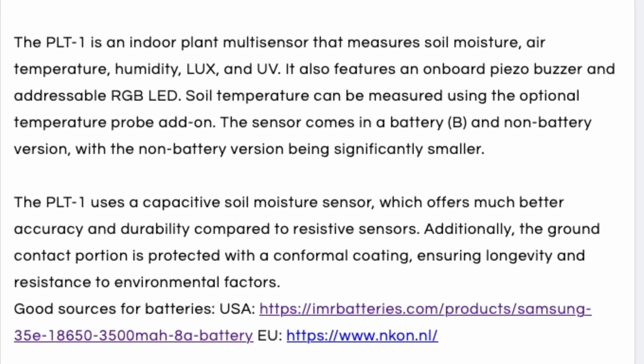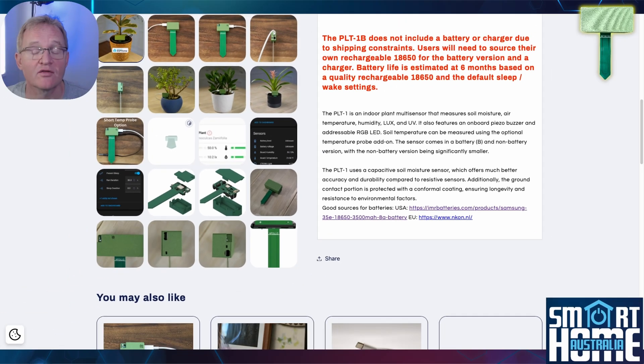The sensors available with the PLT1 battery are the same as the USB version: soil moisture, a light sensor for lux levels, a UV index rating, air temperature and humidity, and if used with the optional soil probe, soil temperature. This probe can be either the short version at 20cm or the long version at 1.5m. You also get the great option of an RGB LED and a piezo buzzer that you can trigger for alarms — a super helpful feature.